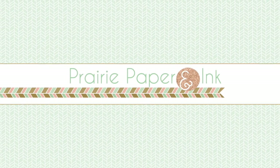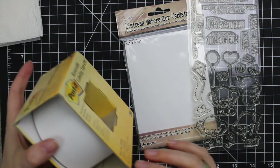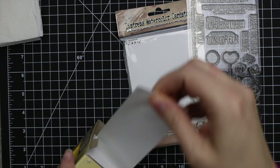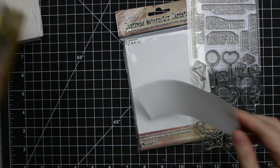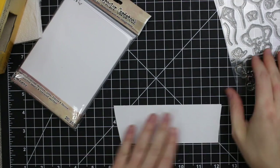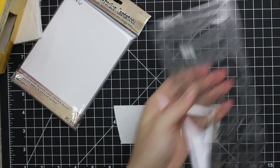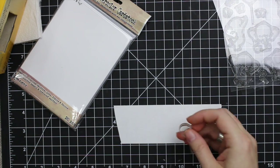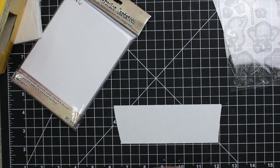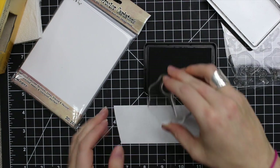Hello everyone, Amy Rosavi here with Prairie Paper and Ink. Be warned this is a very long video. I mentioned on social media that I made a card with a ton of products and I'm finally getting around to editing this video. This was one of my children's birthday cards and I had so many ideas rolling in my head. It really did take me about two days to make this card, and yeah let's just get right into it.